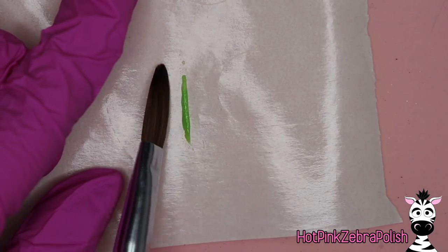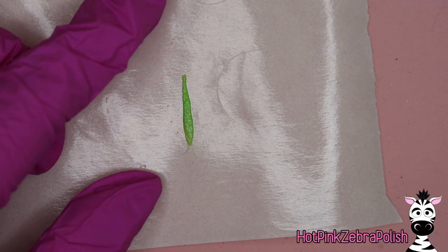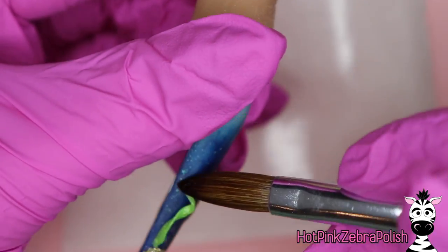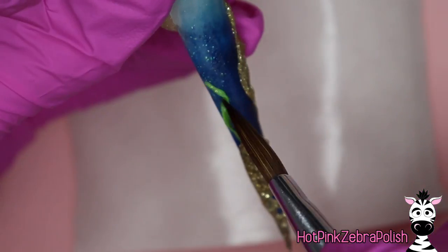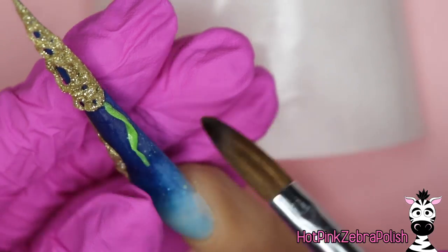I'm going to sculpt some strips of seaweed on a nail form backing once again, with a bright shade of green. Pat out a long, skinny strip for the seaweed; once it turns matte, slide your brush underneath it, press the bottom down onto the nail, and then use your fingers and brush to twirl it so that it curls.